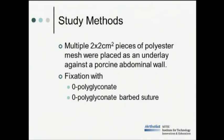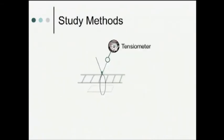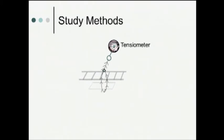In our study, we used multiple two-by-two centimeter pieces of polyester mesh, which we placed against the peritoneum down on the abdominal wall in an underlay fashion. This mesh was fixated either with our standard O polyglyconate suture or our barbed O polyglyconate suture. This image illustrates the configuration we used to fixate our standard suture. We placed full-thickness tissue at the peritoneum and had an expert laparoscopic surgeon tie six square knots with the least amount of force possible, measured with a tensiometer. For the barbed suture, we applied approximately 0.5 kilograms of force to cinch it down in place each time.